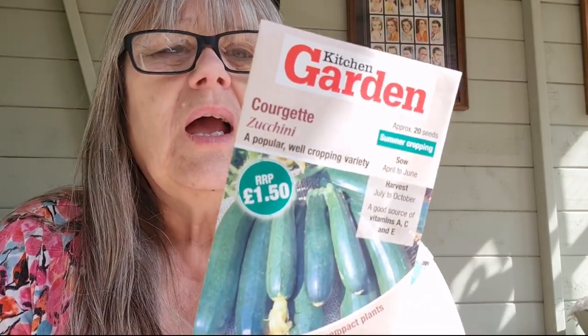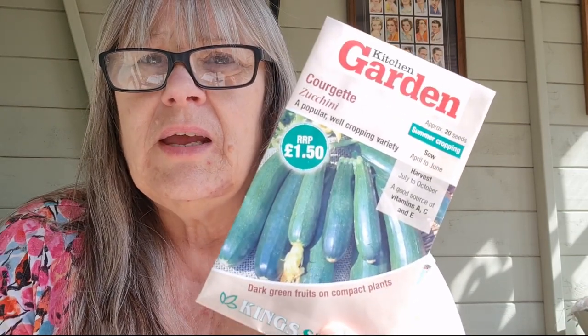And then my courgette — I'm going to try that again because I didn't have any last year at all, which is really disappointing because I love my courgettes. I'm going to sit back, have my cup of coffee, and then I'll take you into the greenhouse and we'll start sowing.